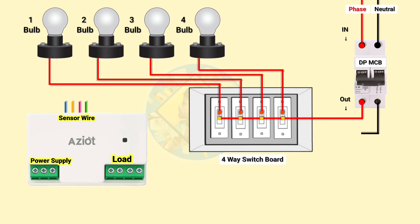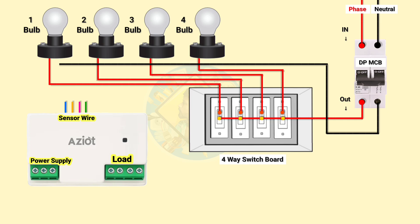Now connect neutral wire with four bulbs in the looping circuit. Switchboard wiring is completed.